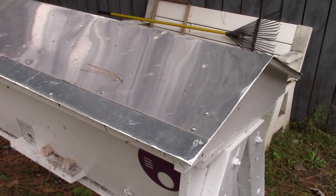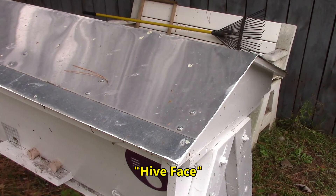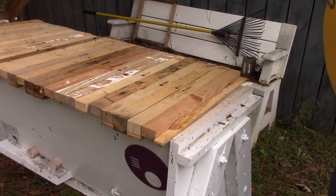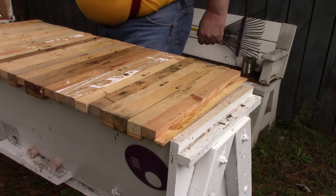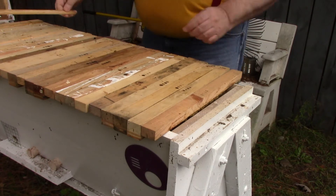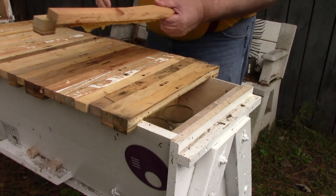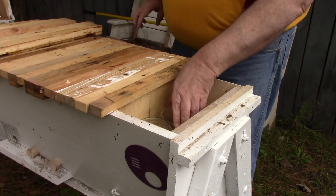Let's go check on some food. We'll start off here with Hive Face. I'm just going to open them up — they should have two bottles of liquid, and they do.